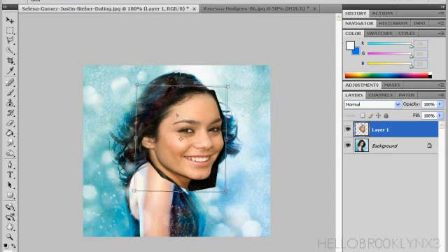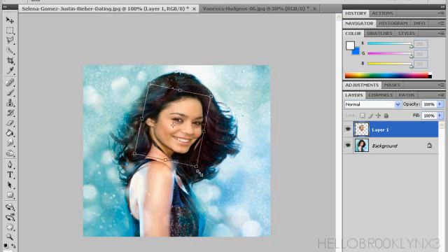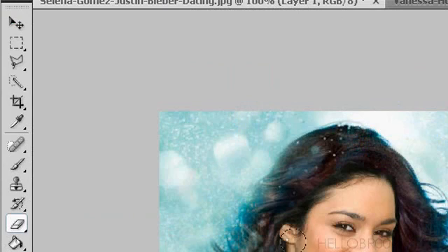That is so huge. We need to lower that down, and then all you have to do is just size it to the right sizing, and then we are going to take the eraser. It doesn't matter what size you want — honestly, it doesn't.